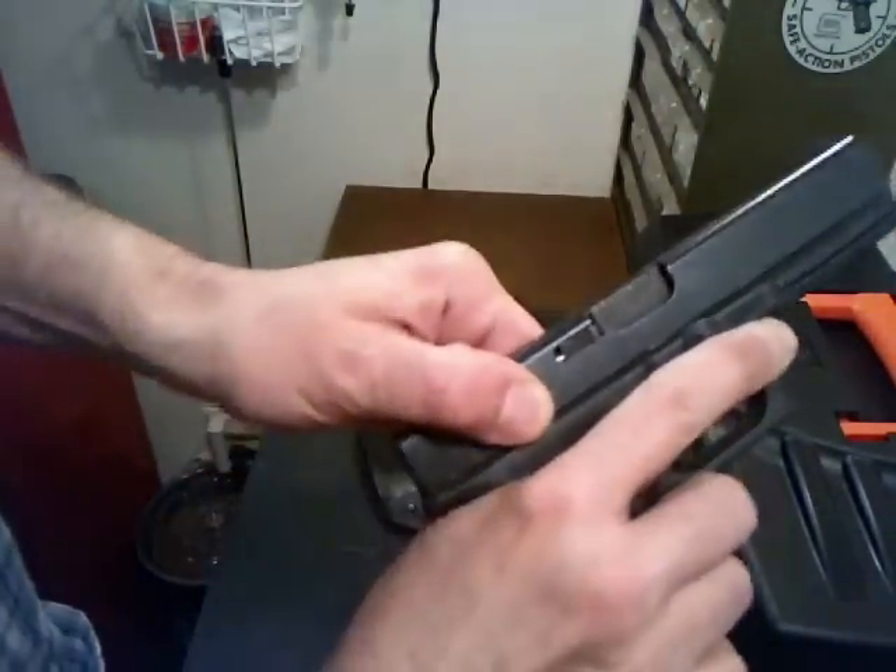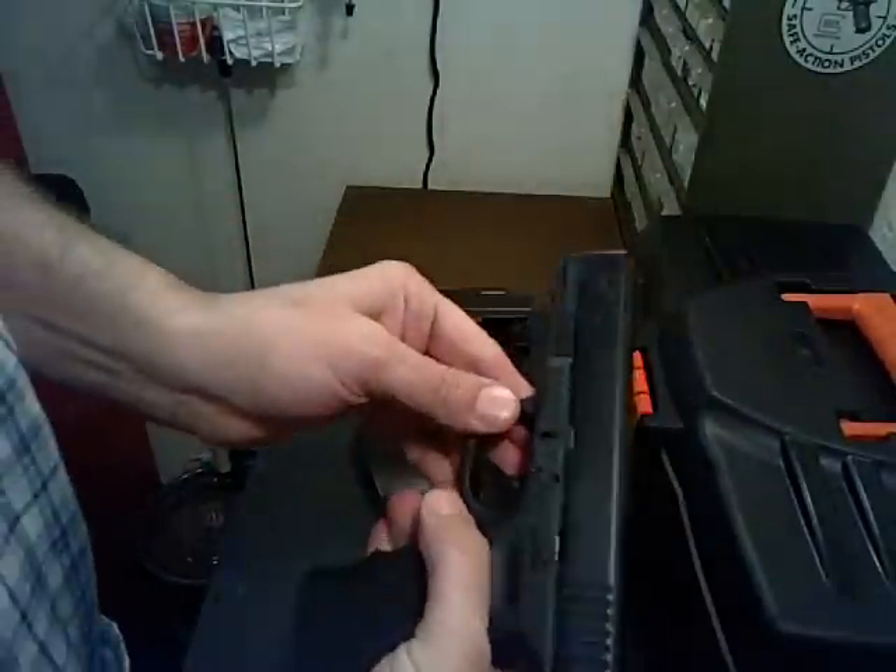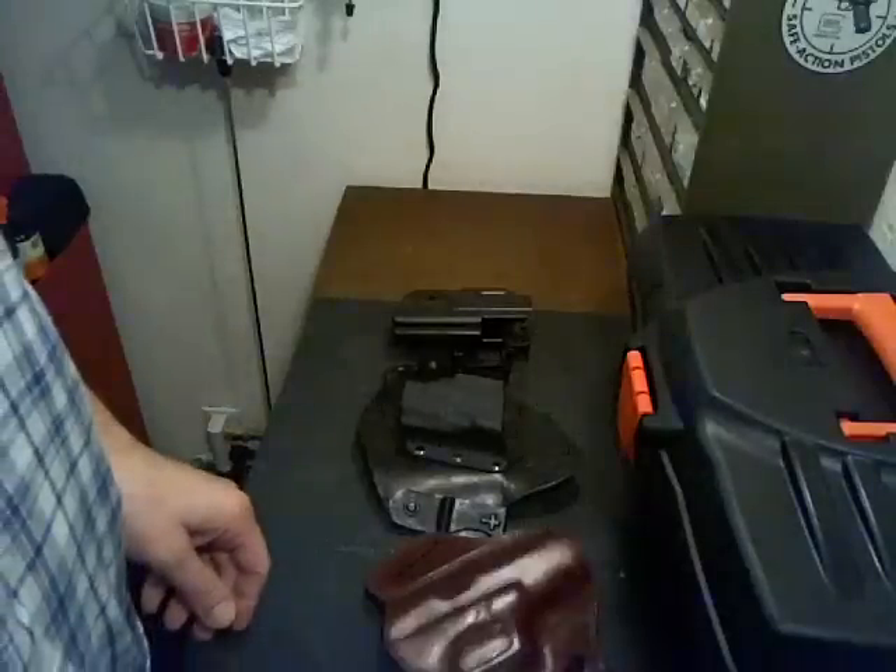I'll start off with my Glock 17. It's all unloaded — make sure it's all safe, nothing in the magazine well.